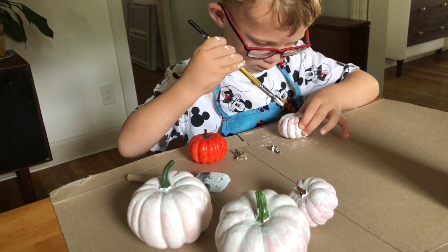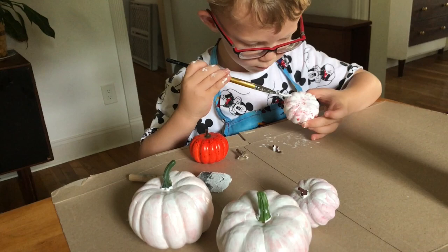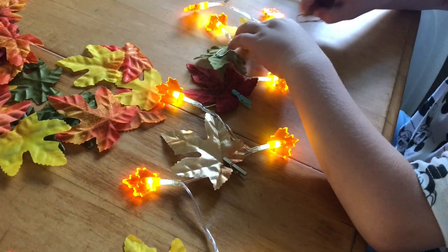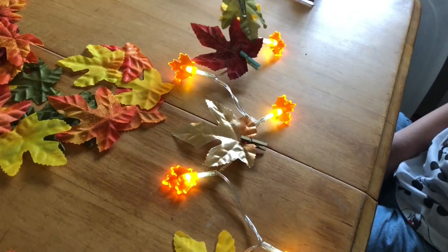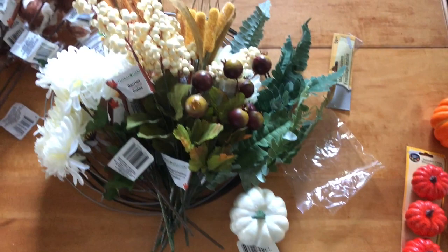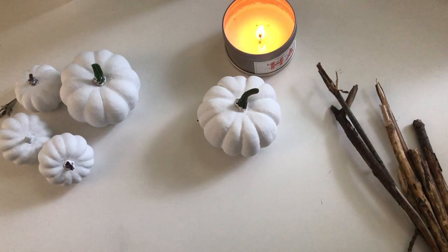In my last video you probably saw we went to Dollar Tree and picked up some DIY supplies. We painted these pumpkins and made this little string of fairy lights and added these leaves from Dollar Tree to the lights, which are also from Dollar Tree. You can also buy those little mini clothespins at Dollar Tree, and I got all of this greenery for making wreaths along with these pumpkins.